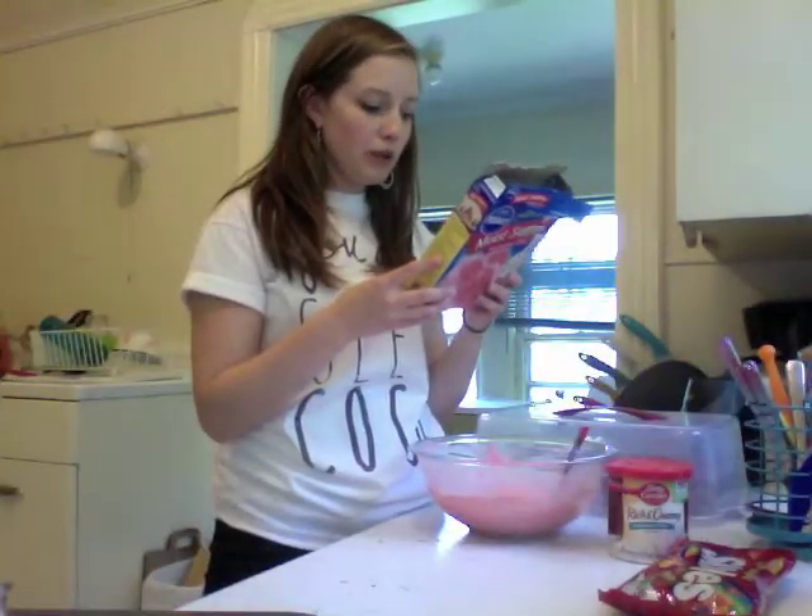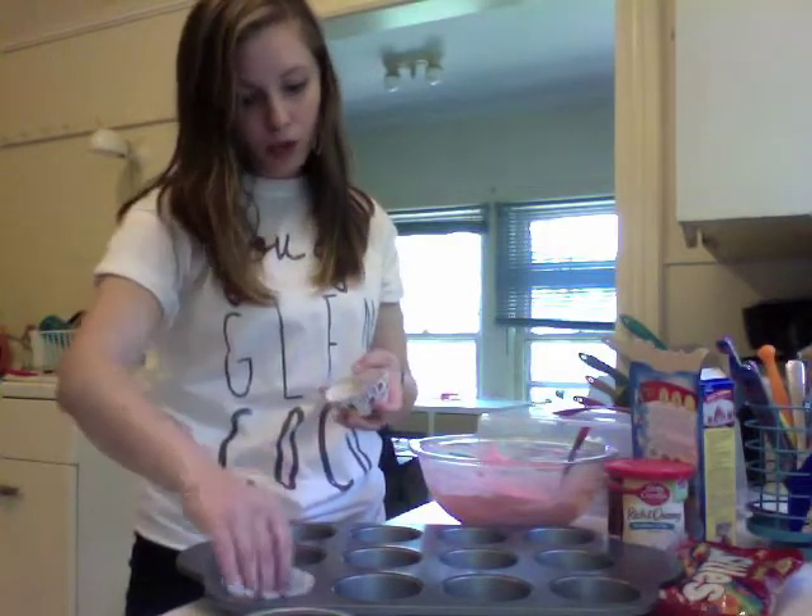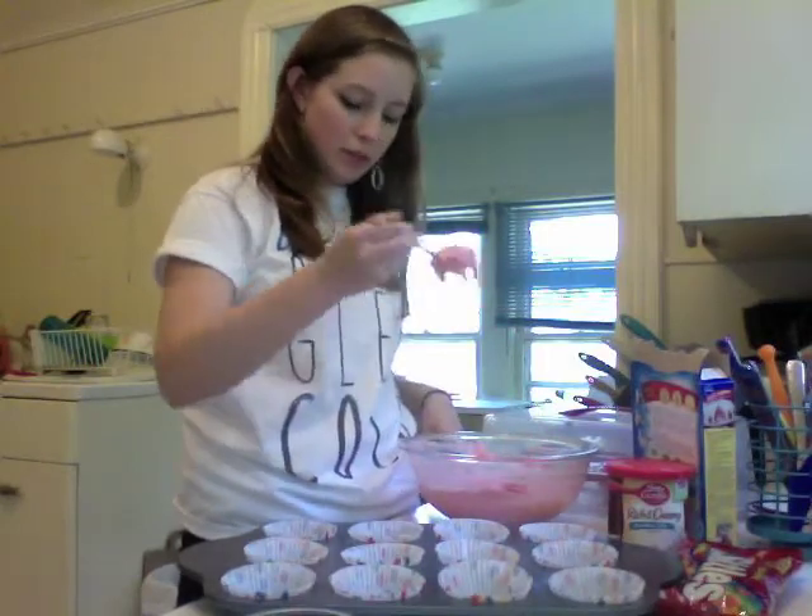Set your oven to 350. Next, get your baking pan ready. So here are my cupcake papers, or whatever they're called. Make sure you're only grabbing one per cupcake thing. While the oven's preheating, I'm going to go ahead and fill these cupcake paper things.